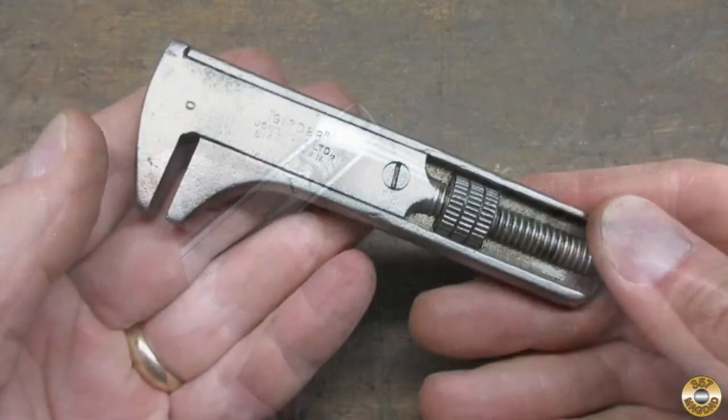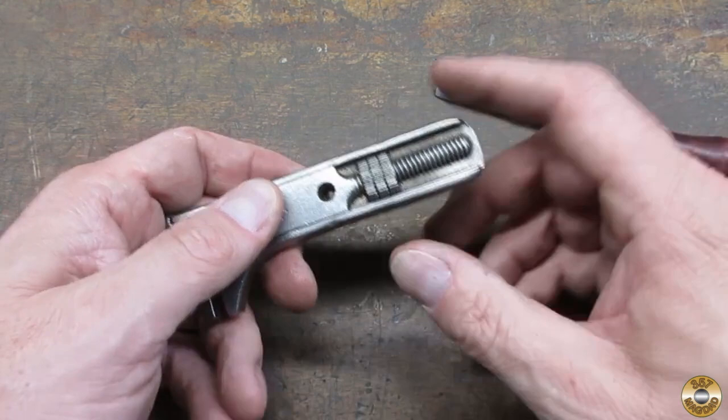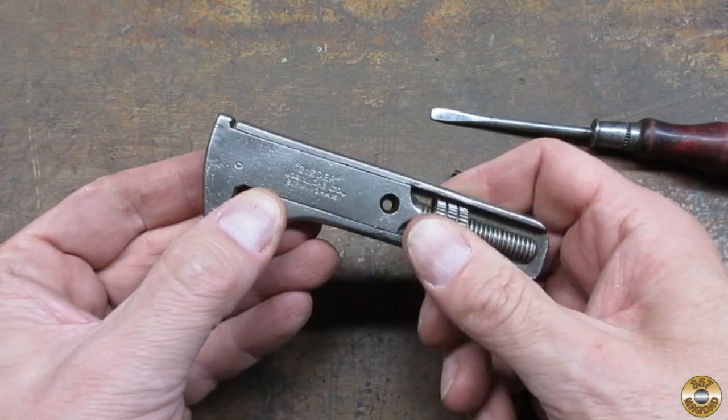The screw came out easily enough. I wrestled with it for a little bit and then it started moving.